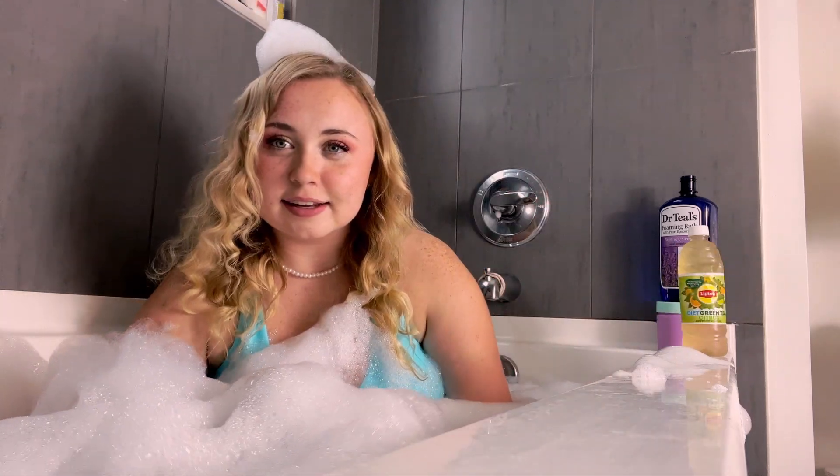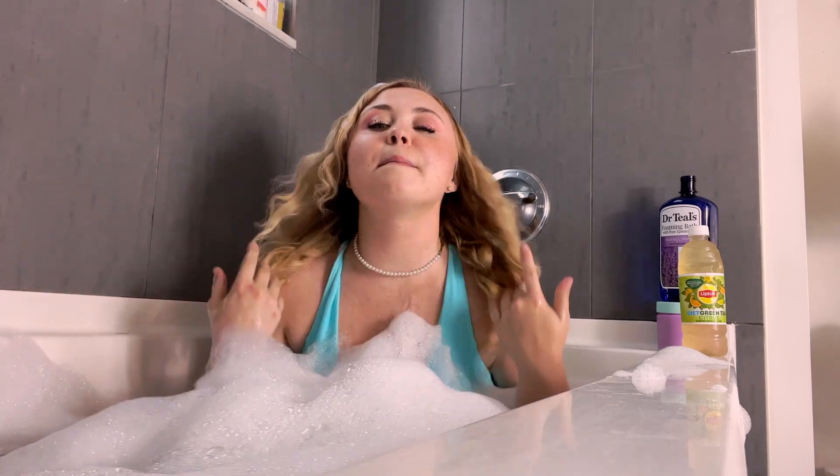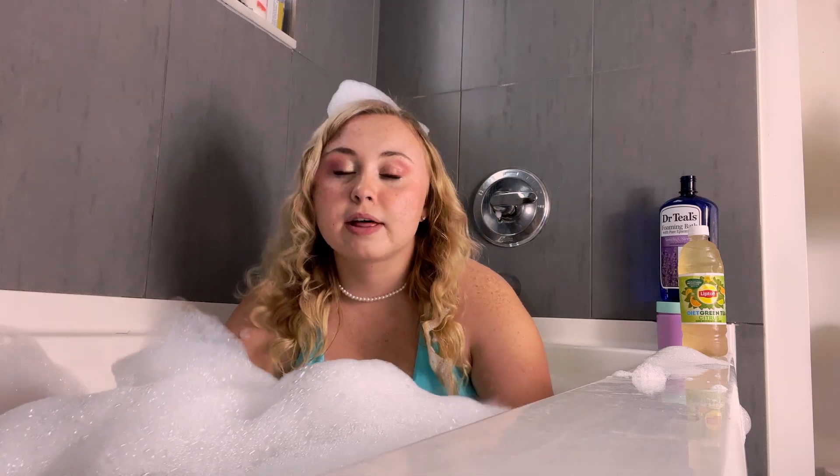Boom — pictures! Easy. This is a good angle. I don't know why I don't film this more often. That morning I have a bath full of bubbles.